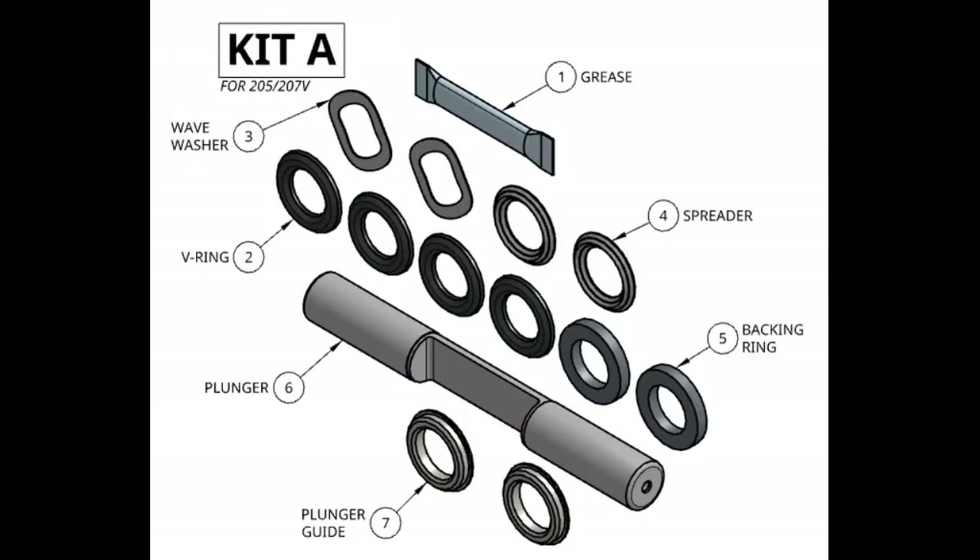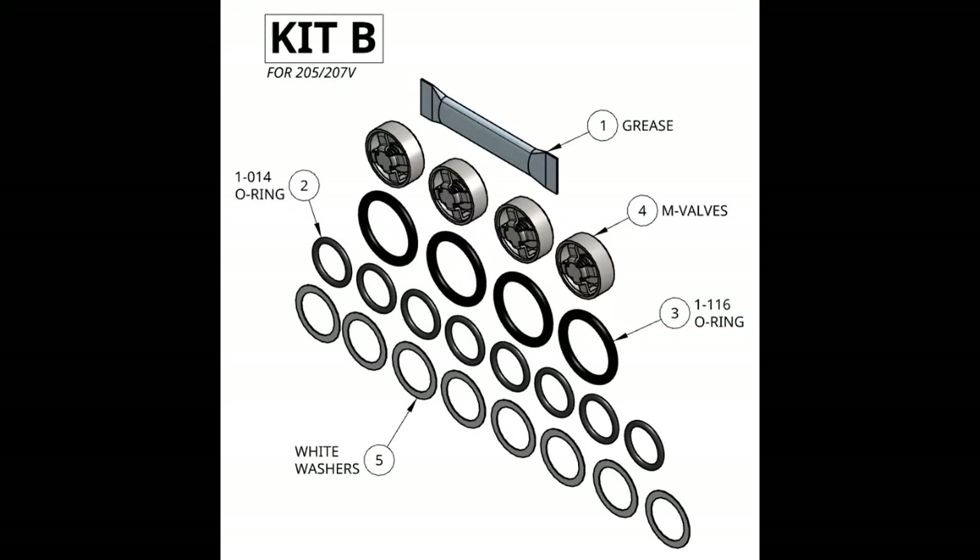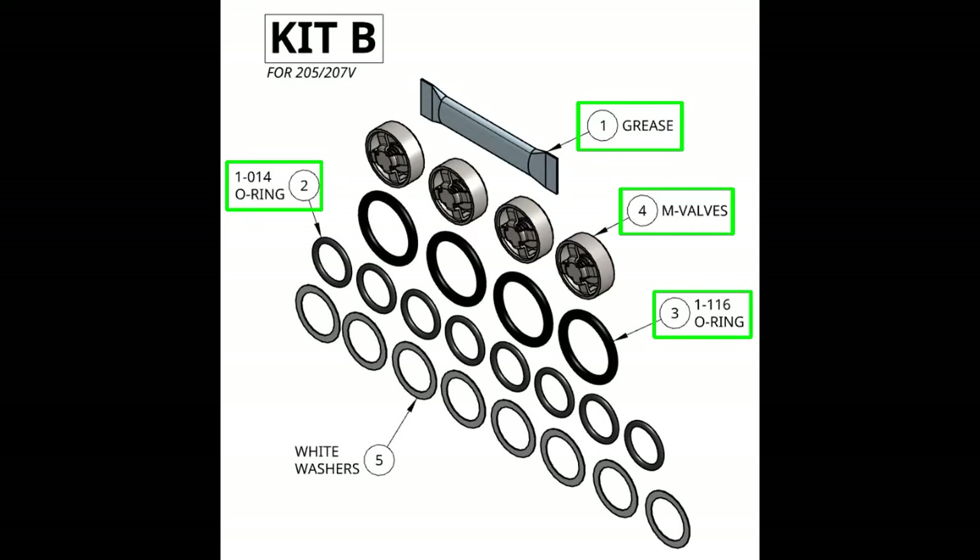For this reassembly, we'll be using kits A and B. These kits are specifically for the 205 and 207V. In kit A, we have grease, four V-rings, two wave washers, two spreaders, two backing rings, a plunger, and two plunger guides. In kit B, we have grease, eight O-14 O-rings, four 116 O-rings, four M-valves, and eight clear white washers.